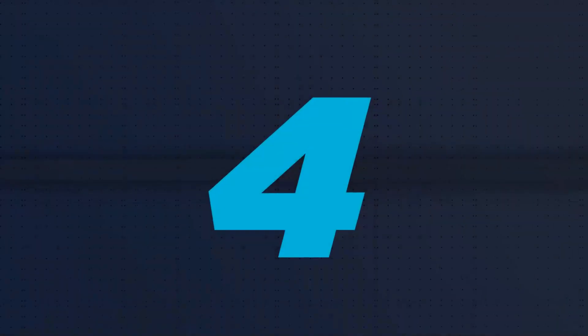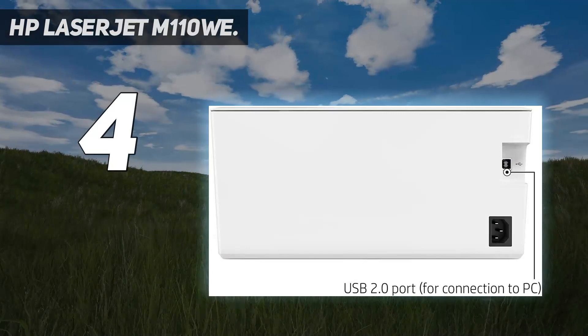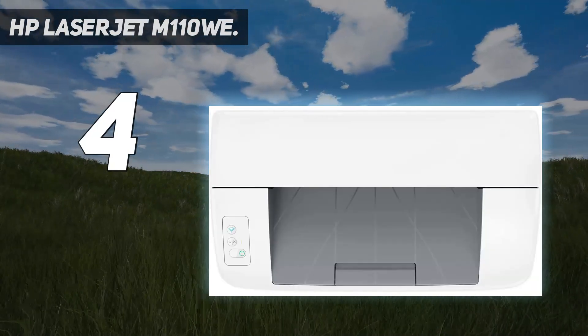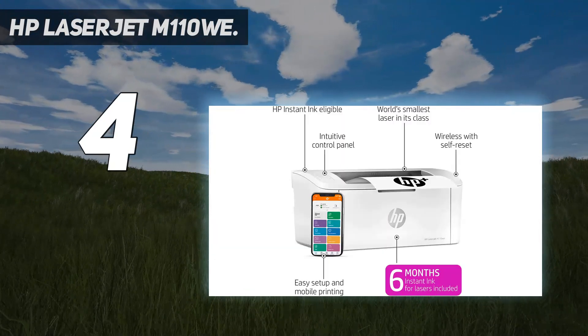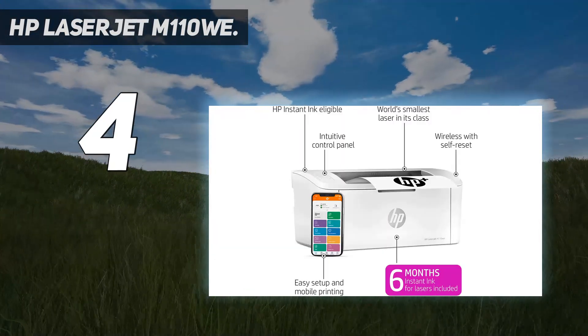Coming in at number 4: the HP LaserJet M110Wi. This small black-and-white Wi-Fi enabled printer is good for printing basic things like shipping labels and documents, and it can print up to about 30 pages at a time.